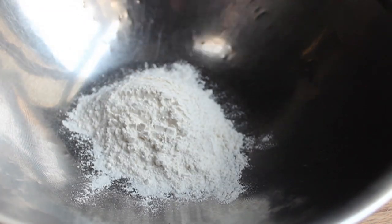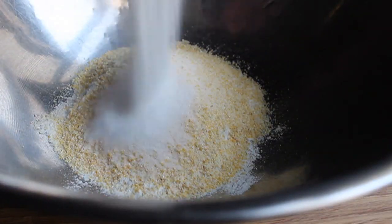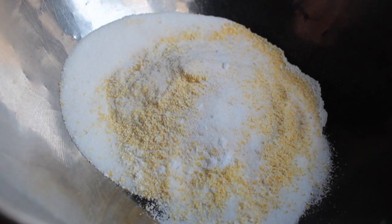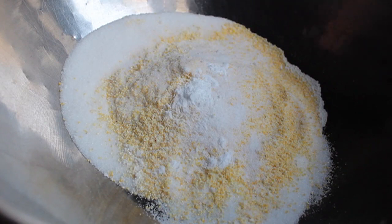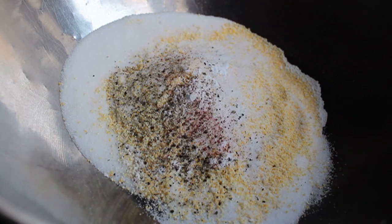Into a mixing bowl I'm going to add some all-purpose flour, some cornmeal, a little bit of white sugar, some salt, some baking soda — not powder, don't even think about adding baking powder — some freshly ground black pepper, and of course a little bit of cayenne.